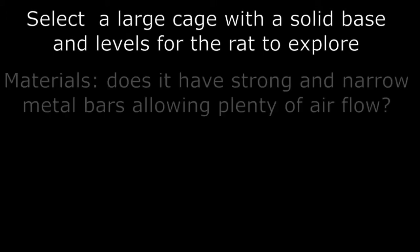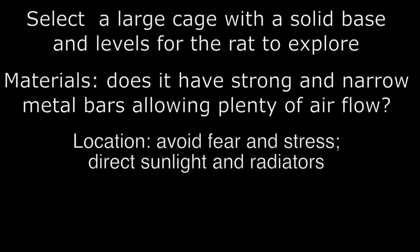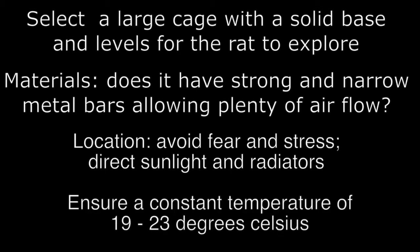We've discussed how we select the correct cage for the rat and explored the rat's requirements: a large cage with a solid base and various levels for the curious and lively rat to explore. The rat enclosure has strong metal bars that allow plenty of airflow, which is vital as this rodent is prone to respiratory problems. When looking for a place to situate the cage, we will avoid direct sunlight, radiators, or rooms that become overheated, looking for a fairly constant temperature of 19 to 23 degrees Celsius.